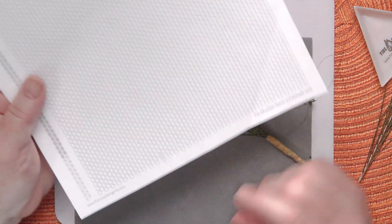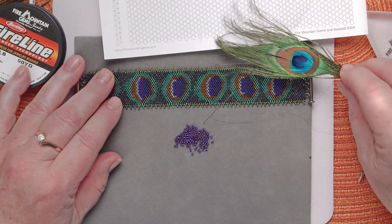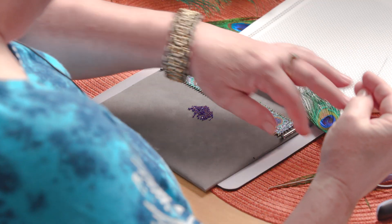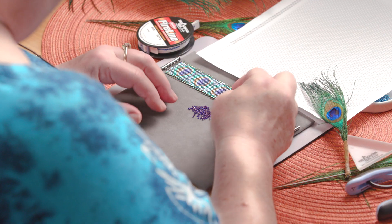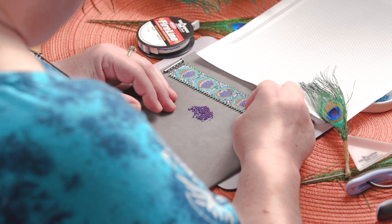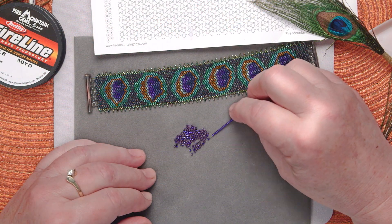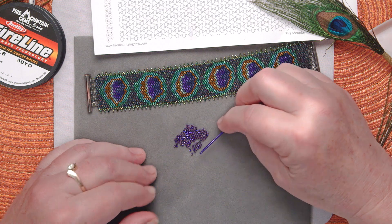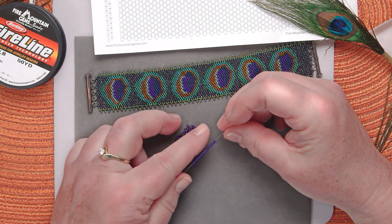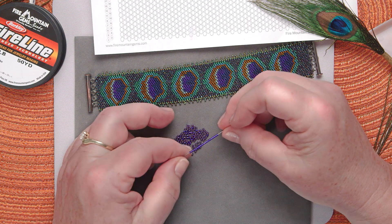I need to make a bracelet — how wide do I want it to be? I'll show you how I came to that conclusion. I went and got myself some size 11 Delica seed beads and just put them on a needle to figure out the width: 18, 19, 20. That's a pretty wide bracelet, but we have a pretty intricate pattern, so we need a lot of space. I'm going to go with 20.